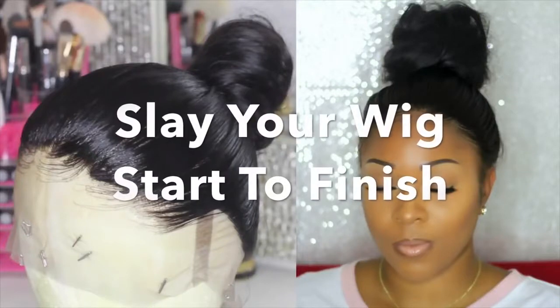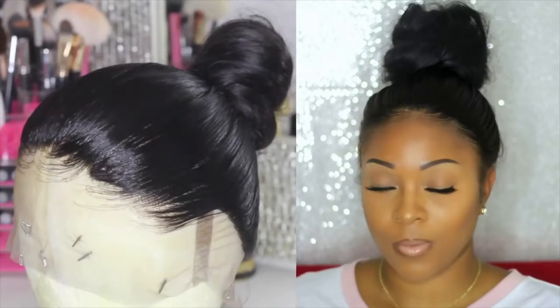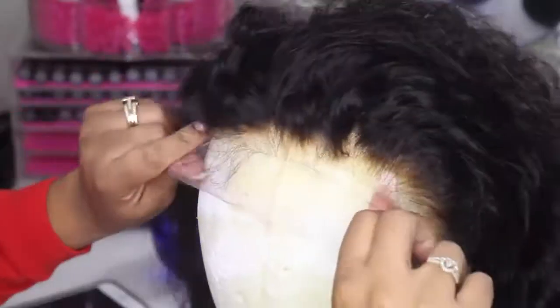Hey guys, so I recently posted a video on this look and you guys had a lot of questions on it, so I decided to recreate it in this video. Let's get started.